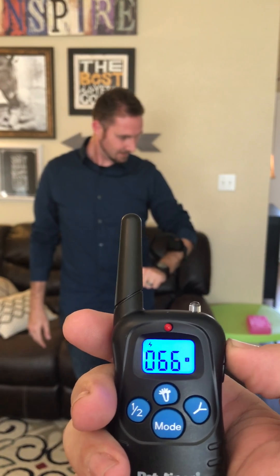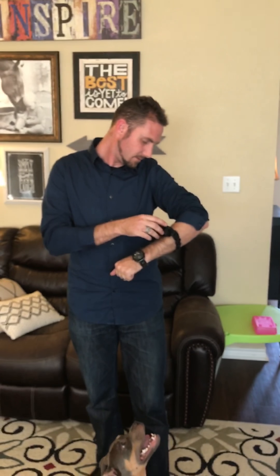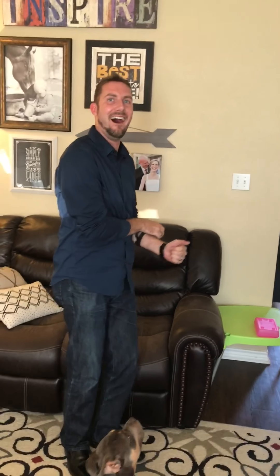We got a shock collar from Mila because she doesn't like to listen. Lauren and his friend want to try it out, and the dogs are super excited about this.